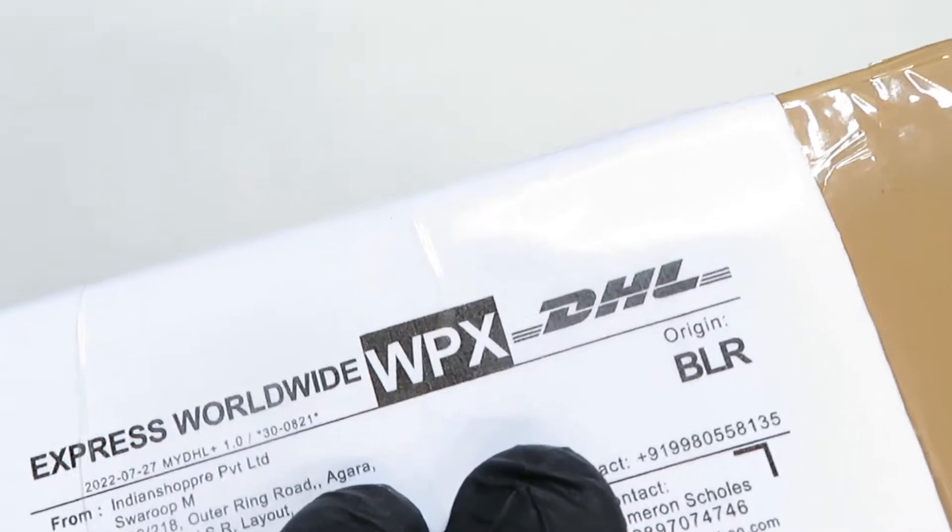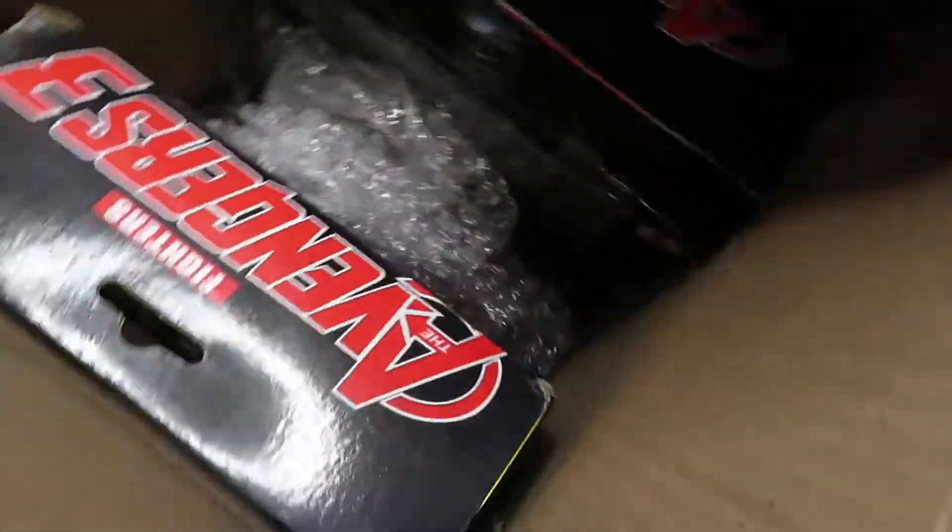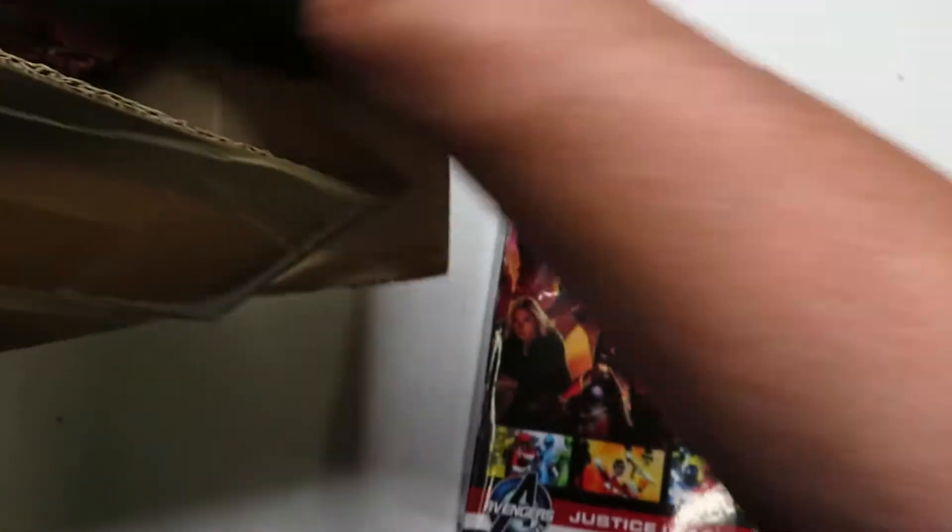This particular one shipped through DHL. So let's open them up. We got our toys — oh, it's looking good already. Avengers, of course. Let's bring those out. One and two. Okay, let's look at the box.